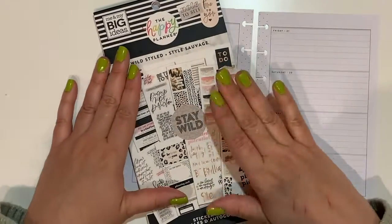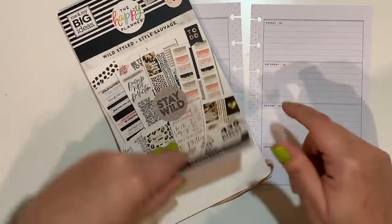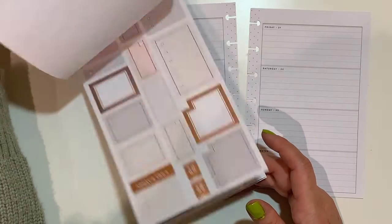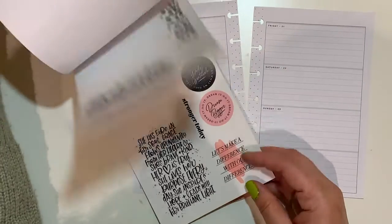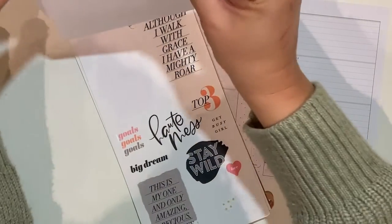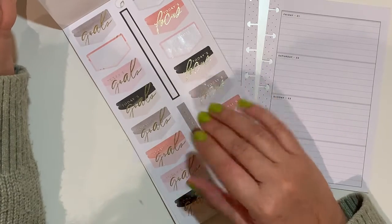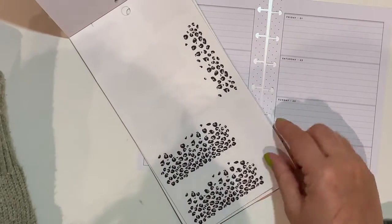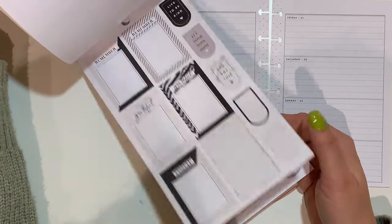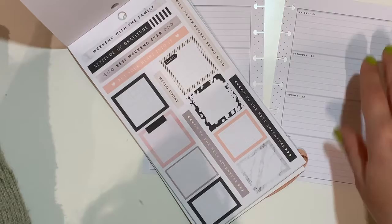I am going to use 'Stay Wild,' or 'Wild Style' as it's officially called. I haven't used this in a long time - sometimes I pick up a couple of phrases from here - but I think I want to use this sticker book. It is a little bit of a challenge to use, but what I like is the tones: the gray, the black. I still have some of the leopard print.